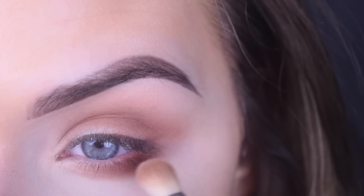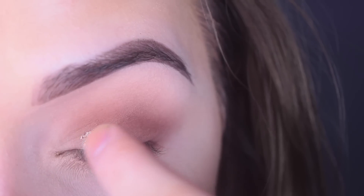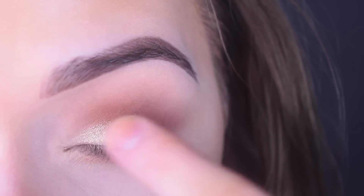This helps kind of open up the eye. If you want to keep this look matte, you can stop here, do eyeliner, mascara, and call it good. Or if you want to add a little bit of shimmer, that's what I'm going to do now — take the shade Glam, and using my finger, pop that on the inner portion of my lid.